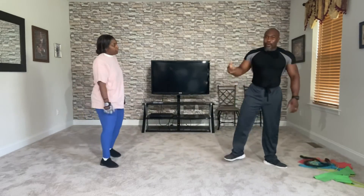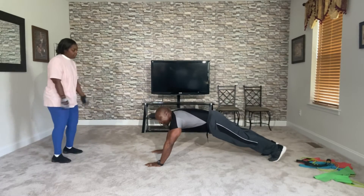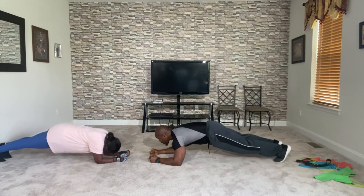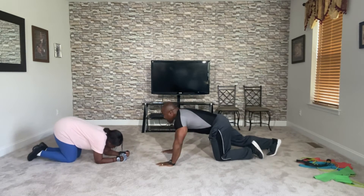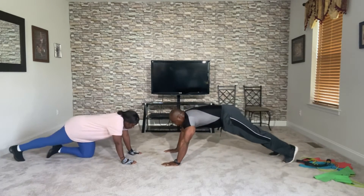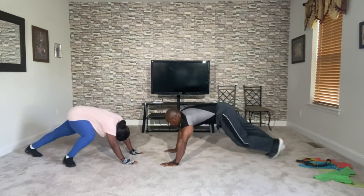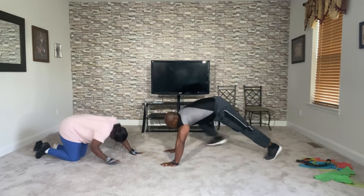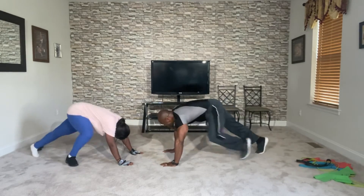We're rolling on ten minutes. But we're going to get some quick planks and stretch. Come on, ready. Bring it now. Ten, nine, eight, seven, six, five, four, three, two, and one. Bring them up. Palms on. Bring them up and one, two, three, four, five, six, seven — hold your head up — eight, nine, ten, then back down nine, eight, seven, six, five, four, three, two, and one. Relax.